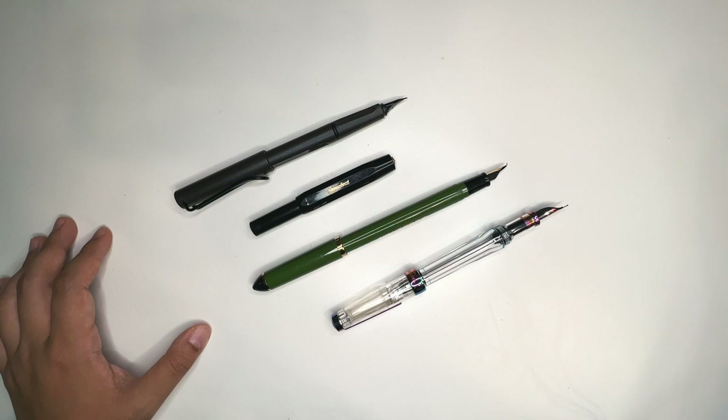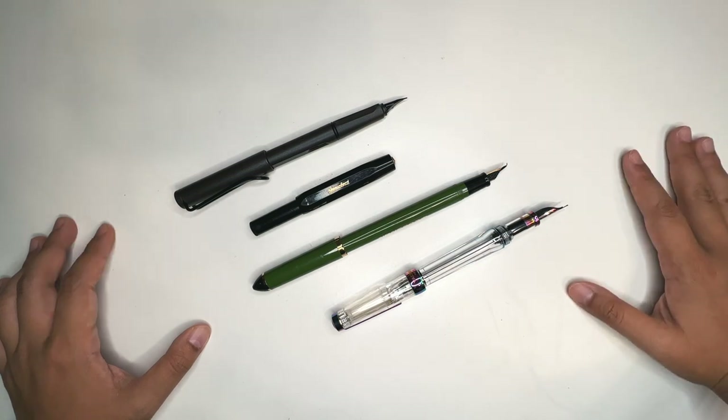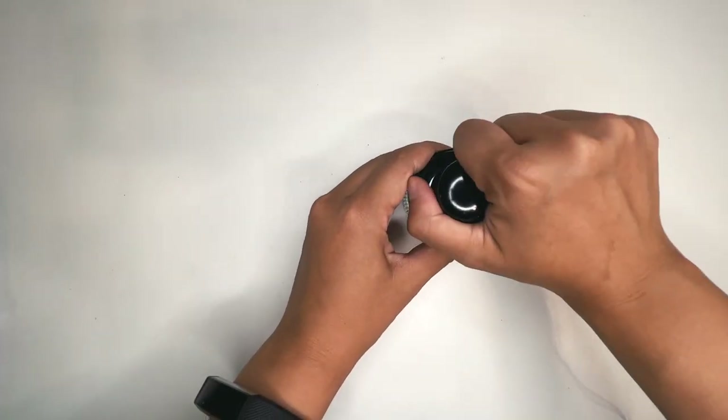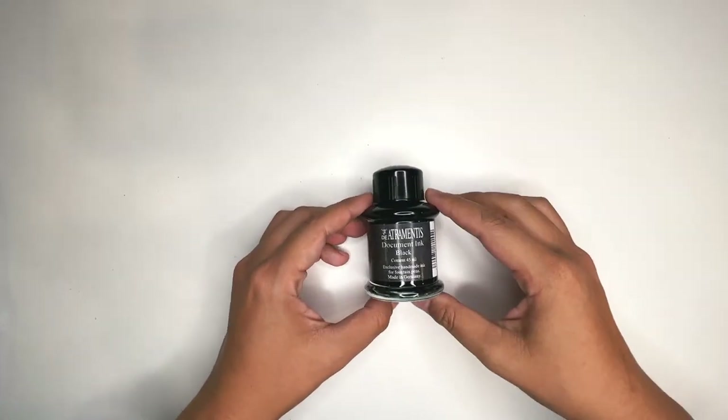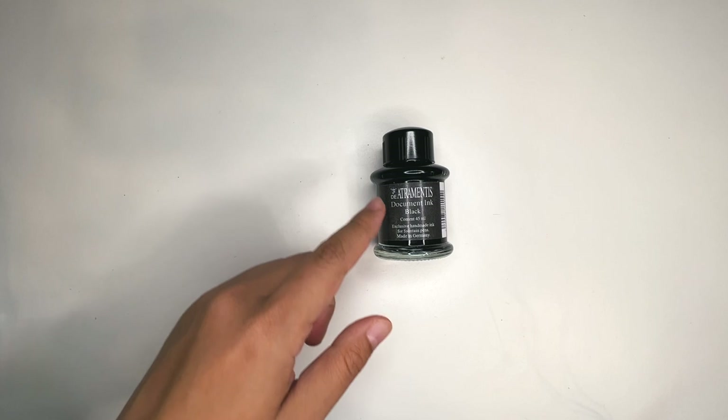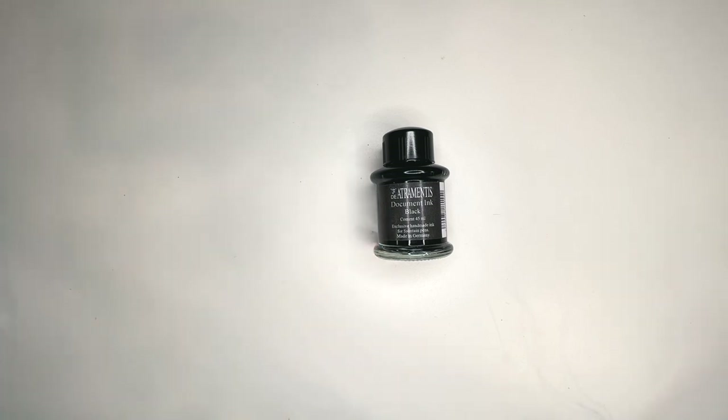The most important thing for me to look for in a fountain pen for urban sketching is actually not the pen itself, but the ink. This is an ink bottle, and this is a waterproof ink. This is called the Atramentis — I believe this is one of the more popular inks used for fountain pen sketching, and the reason is because of the document properties: they're actually waterproof.